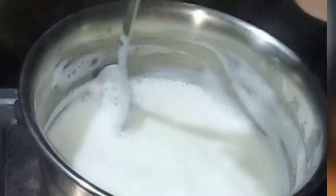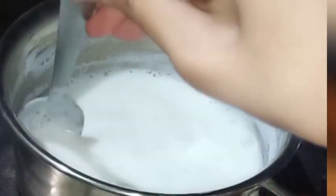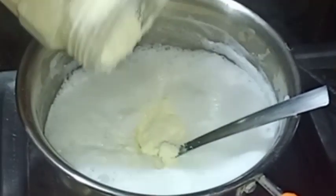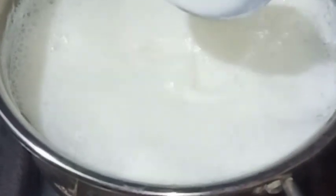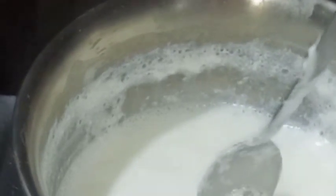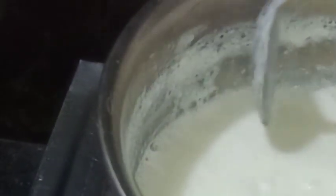Now, when you see the milk is reduced, you will use condensed milk or mawa. If you don't have both of them, you can use powder milk instead. I would like to suggest: if you don't have mawa, you can use powder milk in the same place — the taste is the same. You can use any sweet with mawa or powder milk. I have used 3 spoons of powder milk here.